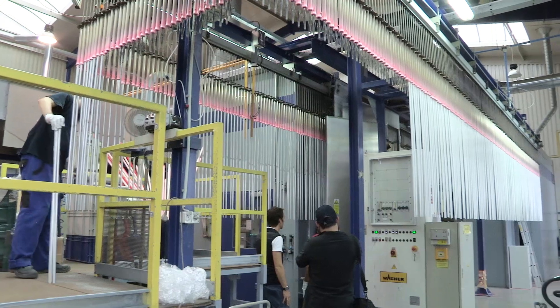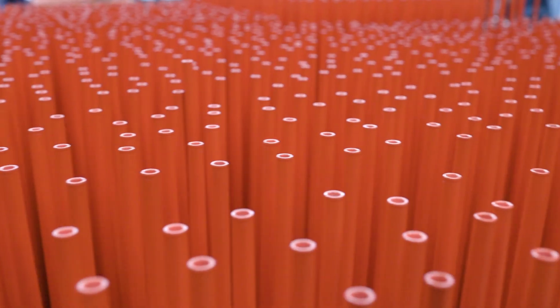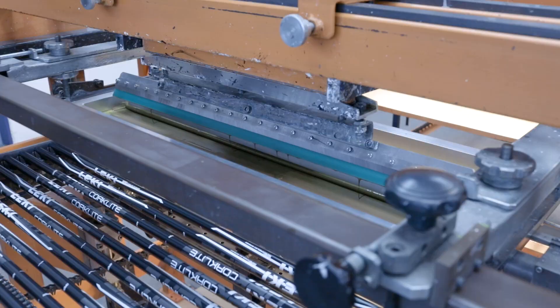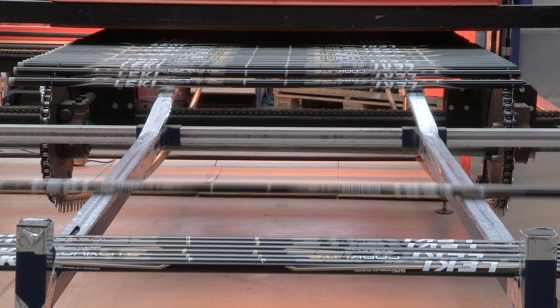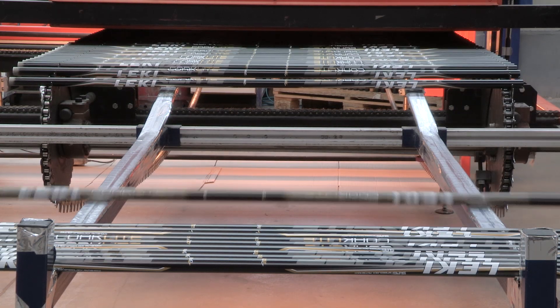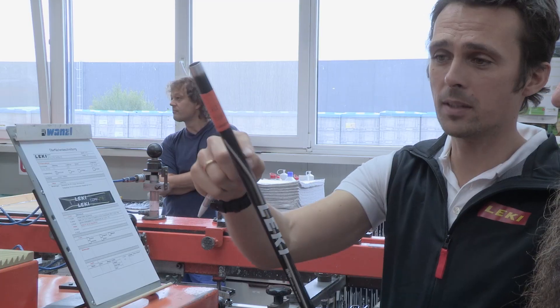Other poles get a paint job, and that starts with a powder-coated base to hold those bright colors. Leki has perfected the method of multiple silkscreen designs on small cylindrical surfaces. Because of that, their poles just look really sharp. It's powdered and matte.